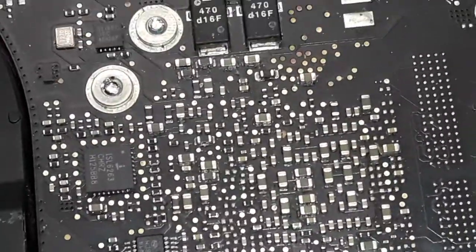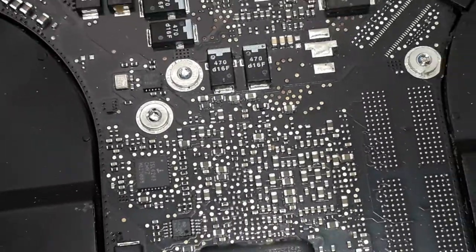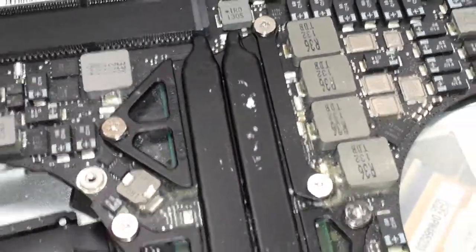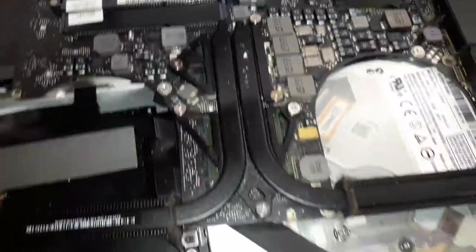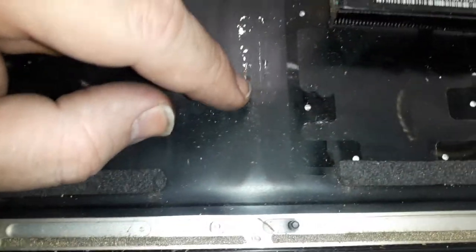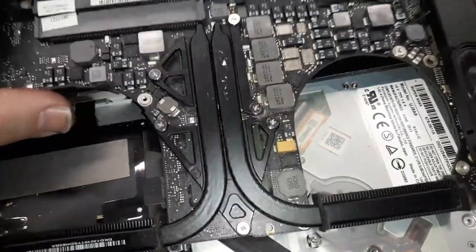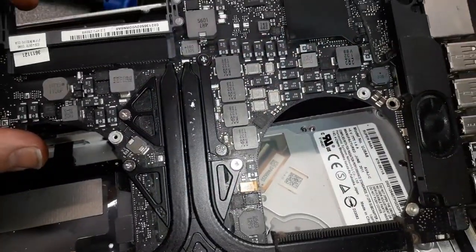I'll remove the motherboard out. As you guys can see, the heat sink - the heat this machine gets so hot that it's able to melt the plastic in the heat sink. Looking at it, it looks like nobody has ever done a reflow on this machine before - that's actually good news.